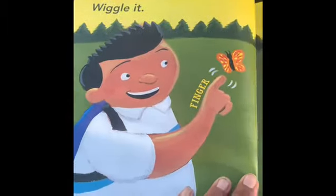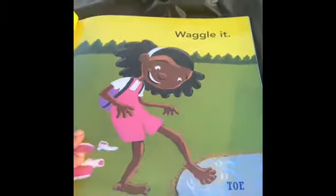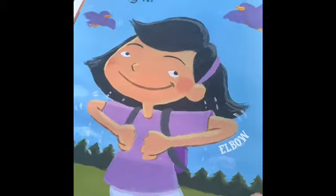Wiggle it. See his finger? Waggle it. Waggle your toes. Wing it. See the elbow? Wave it. Move your hands.